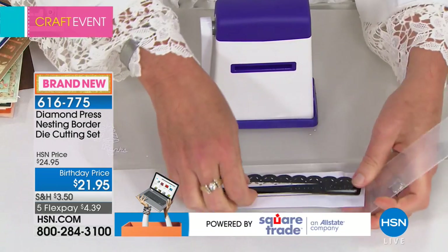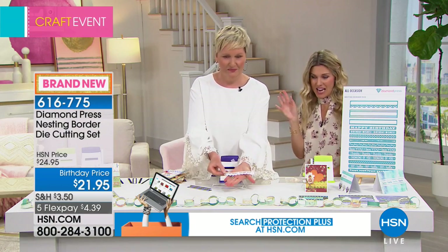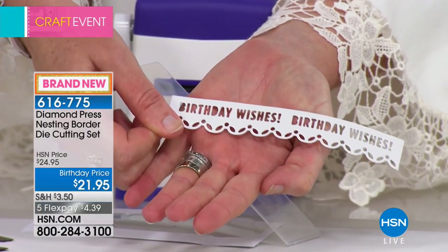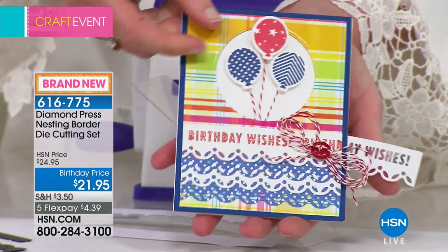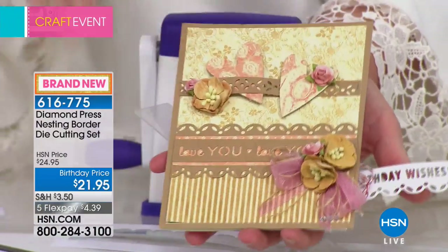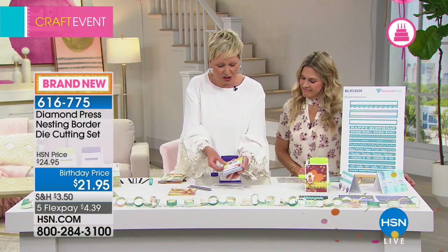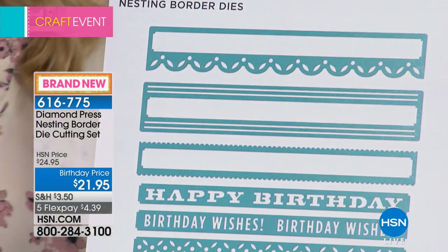Right now we're talking about this border die cutting set — four dollars and 39 cents, brand new today. Birthday wishes! Look at how cleanly those little tiny letters popped out. I didn't have to use a brush — look at how clean that is. How beautiful on a card. You can use the same border over and over, or use it in a completely different way. Think of all the different configurations you can do with these.